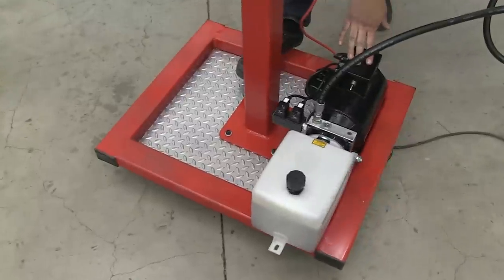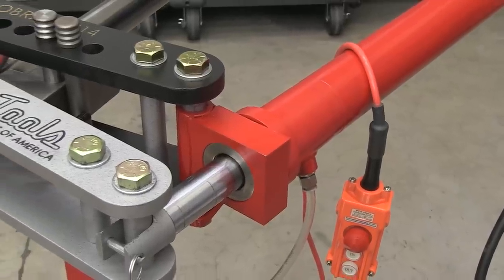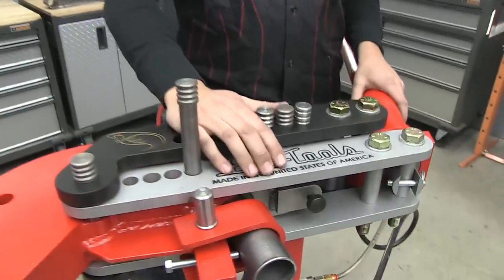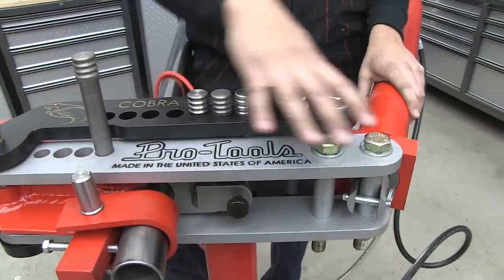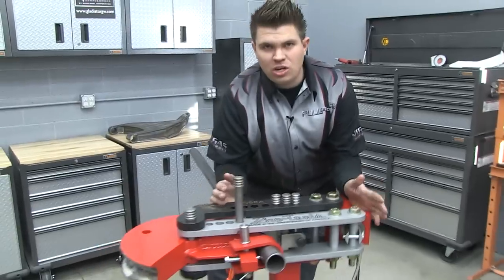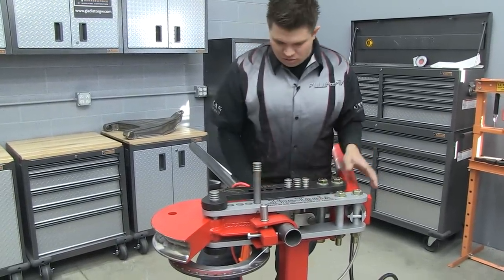It uses an economical 110 volt hydraulic unit that provides pressure to the single phase ram. The Cobra is made in the USA. When you take that quality with this single phase hydraulic ram, ballistic steel hardware and pin sets, that is what allows this machine to bend up to 250 wall tubing with ease.